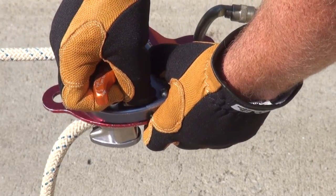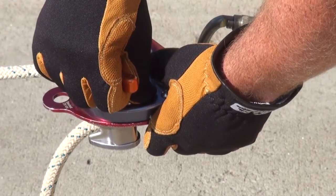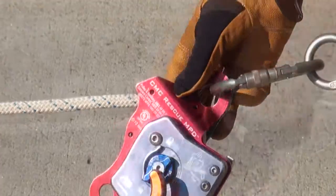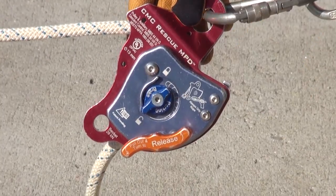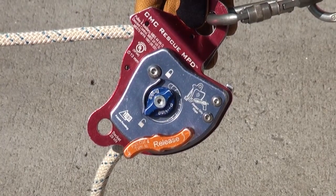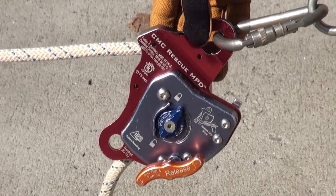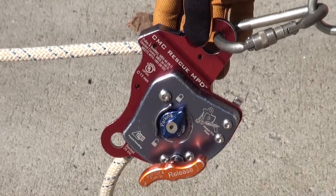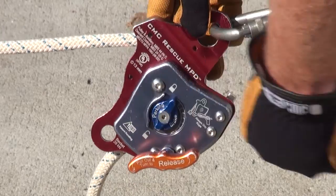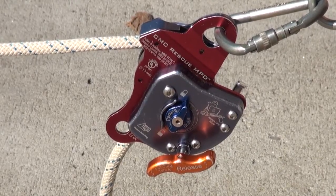Once engaged, turn the dial on the orange toggle clockwise or counter-clockwise to reciprocally adjust friction on the rope, allowing the load to transition through that friction control point. The next design feature is the blue parking brake mechanism in the middle of the MPD. The parking brake should be fully activated and locked anytime the MPD is going to be untended with a working load on it. It's important to fully depress the blue lever all the way over to the keeper bevel underneath the lock icon. If not fully engaged, it's possible to activate the orange friction element and cause the parking brake to start to dial back.